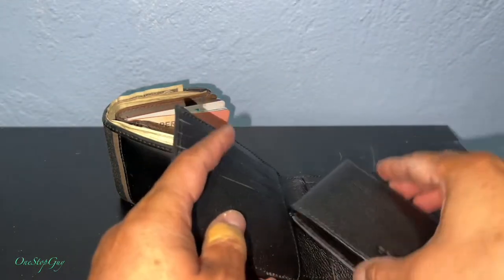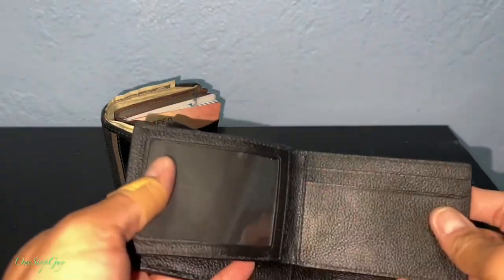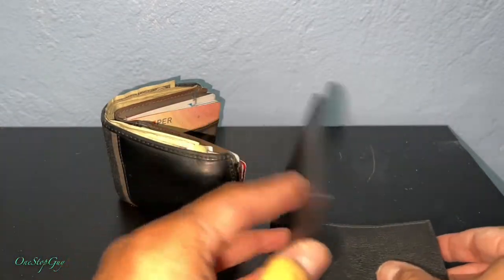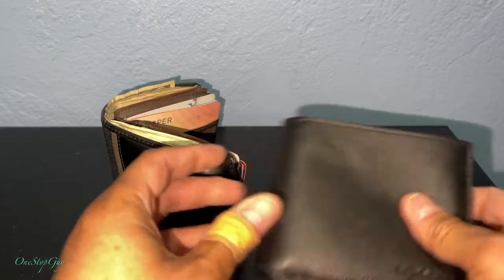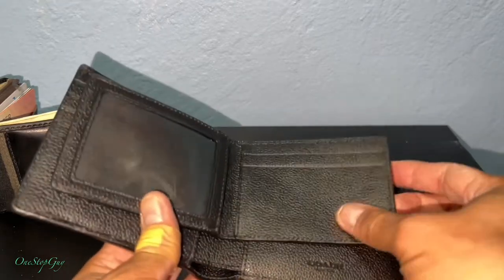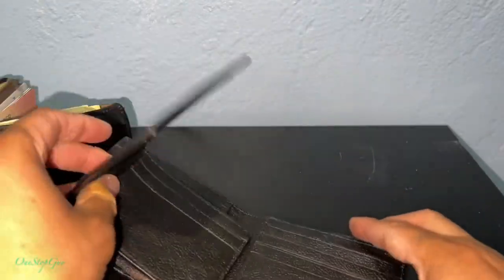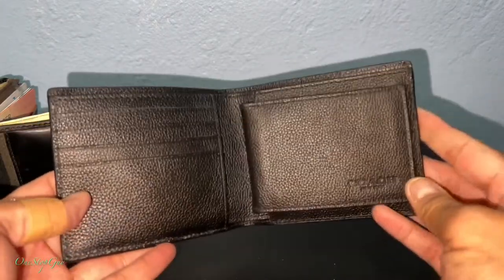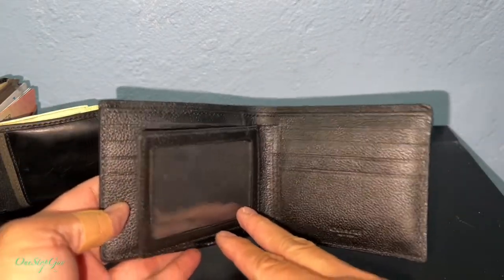This small detachable piece — I might just use it as a separate wallet on its own because I don't really want to put it inside the main wallet. I'll use it for now and see how it is. If I don't like it I can always take it out.